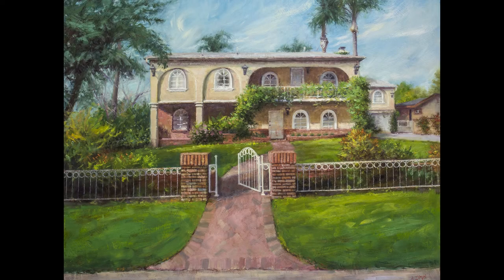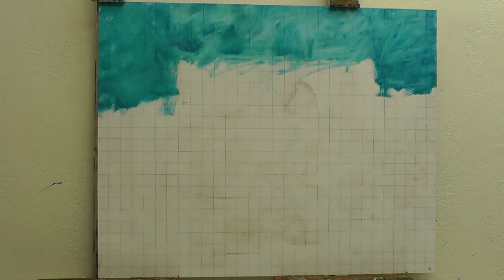Like the commission I did of someone's home, it had a lot of very distinct architectural elements to it, and I wanted to make sure that those were in the right places and proportional — that I was really capturing their house the way it was. So I did use a grid to an extent.